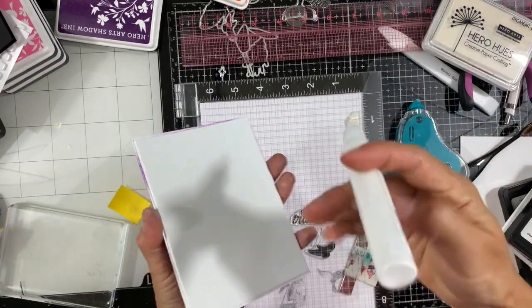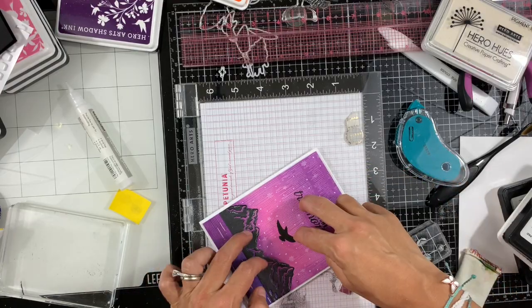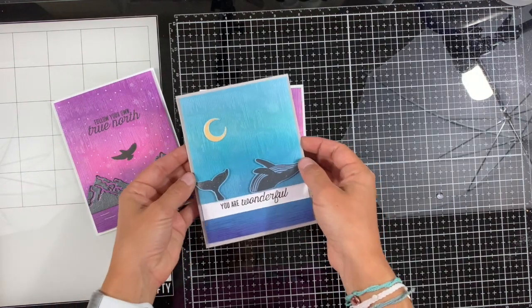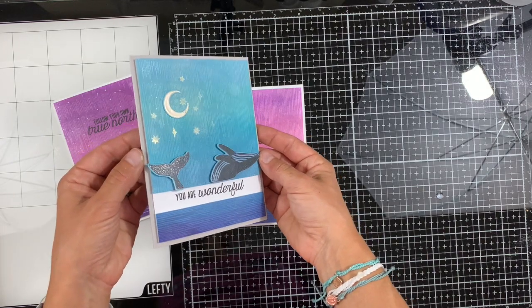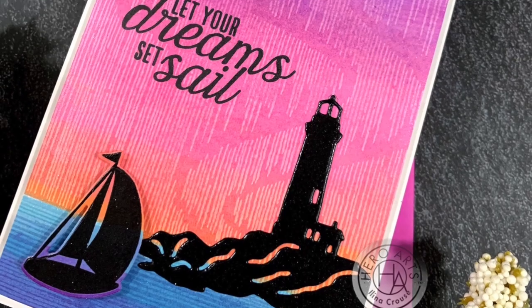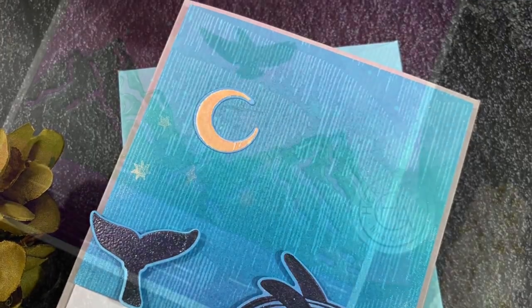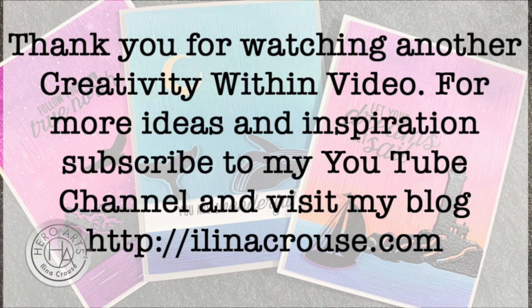Next I'm adding some adhesive and fun foam on the back of the panel, then adhering it to a top-folding tough white note card. So this finishes our third card. Here's a closer look at all three of the cards — you can see the shimmer of those stars we stamped, and the mountains, and the one where we embossed the die cut and the boat. Thanks for watching and don't forget to click subscribe if you liked today's video or want to be notified for upcoming videos. See you soon, bye!